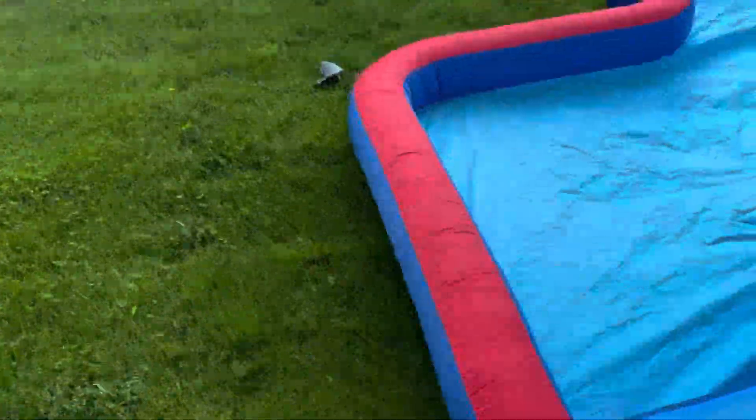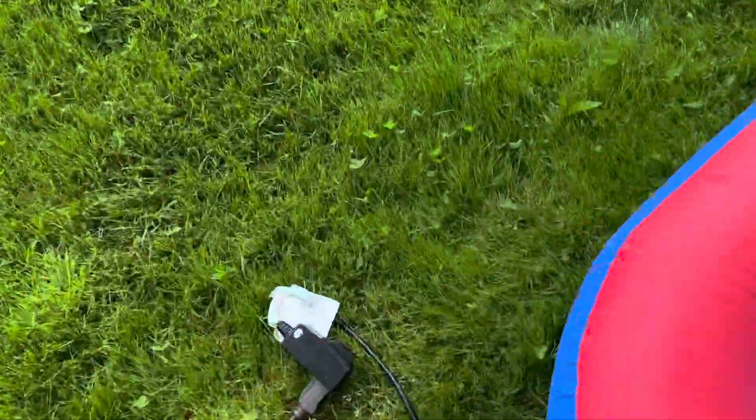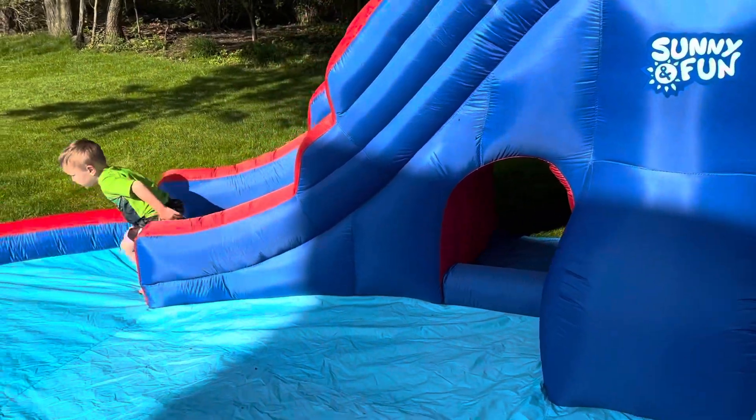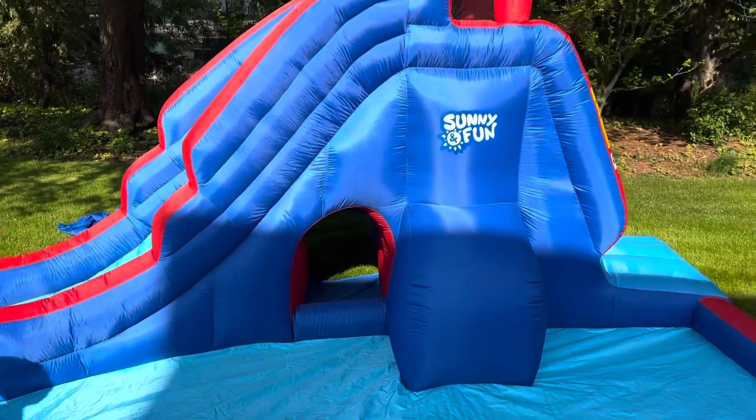Let me show you what the cord looks like — we needed an extension cord here, but it has your test and reset. As you can see, you can use it dry or wet.